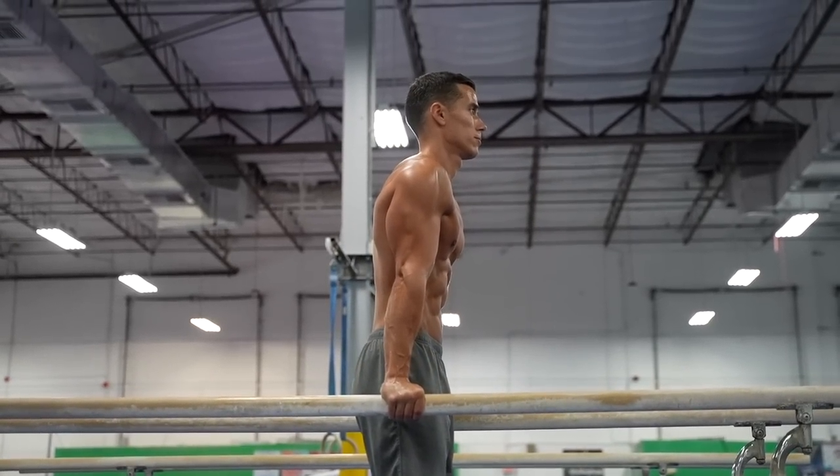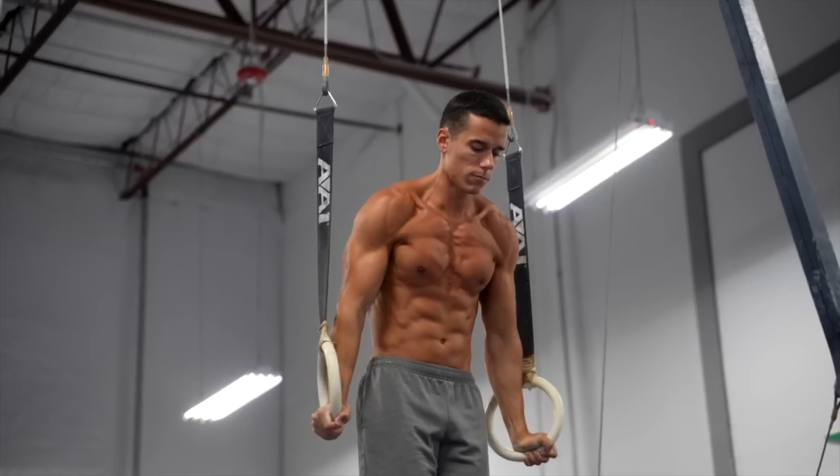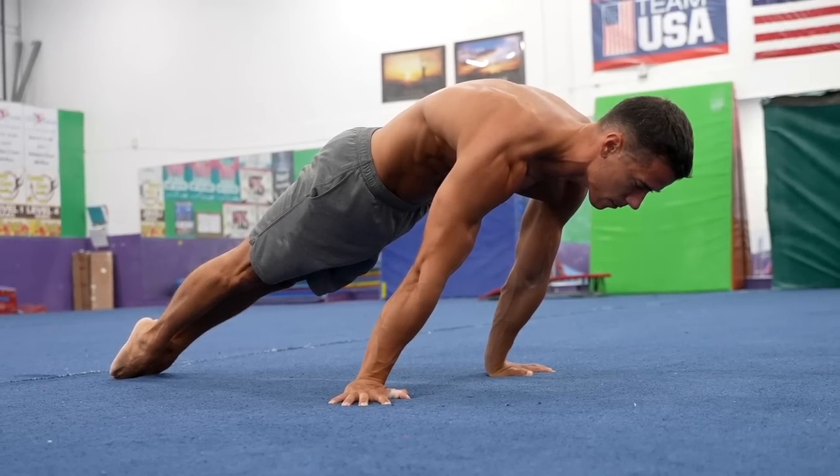Mobile joints won't be enough if you don't have strength. Sticking to the previous examples, you can have mobile shoulders but still fail the dip or muscle up if you can't push yourself up, and you can have mobile wrists but fail if you can't counter your body in the forward lean position. These exercises can also be uncomfortable to execute in the beginning, and especially without joint preparation exercises, they can end in injury.